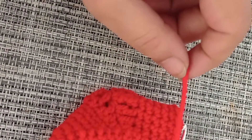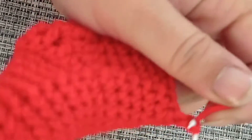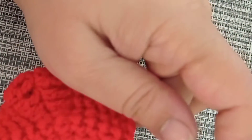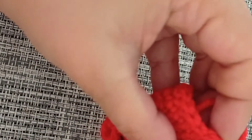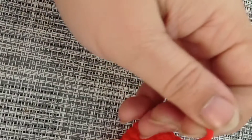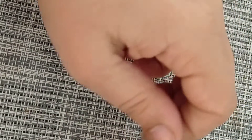Done with round number sixteen. I'm going to fasten off my red yarn here because I plan on changing colors and making the last two rounds — round number seventeen and round number eighteen — with white yarn, which is going to give me a border. I'm going to start at the heel part.